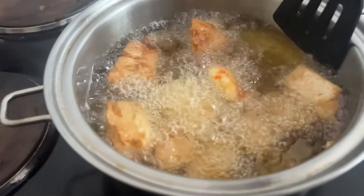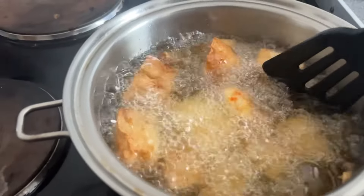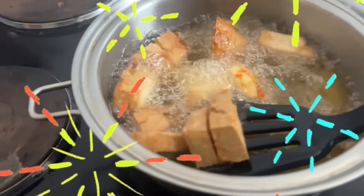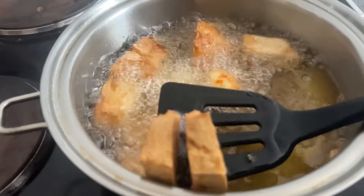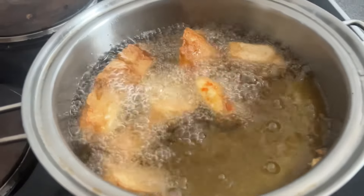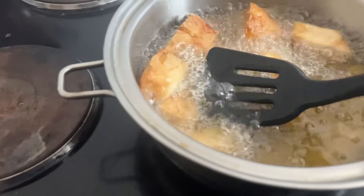You can have awara with suya pepper — that's what is called yagi — or you can have it with sauce as well, depending on what you want or what you have available. Thank you guys for watching.